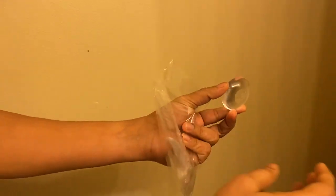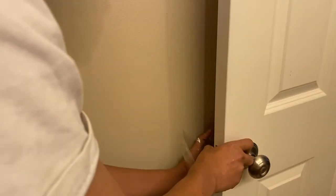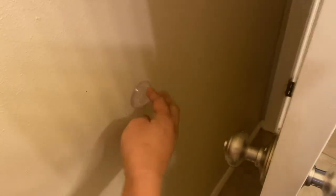The best way to put them on is just keep it like this, and then close the door. And you know where it belongs, and stick it. And then you can screw this off. And you are done.